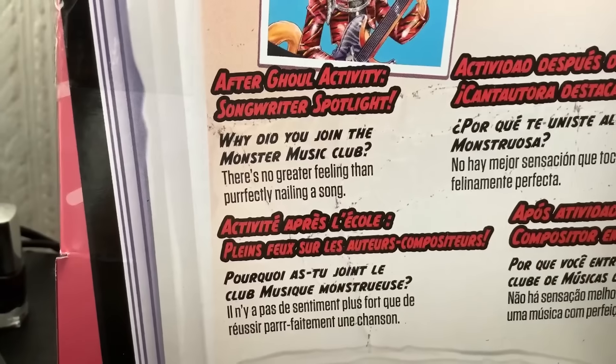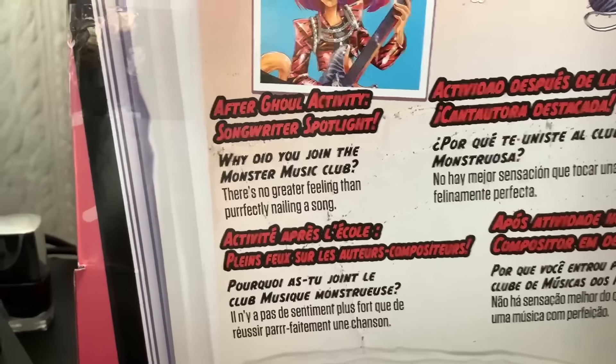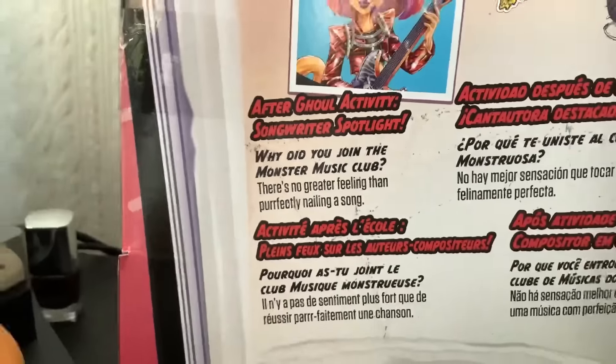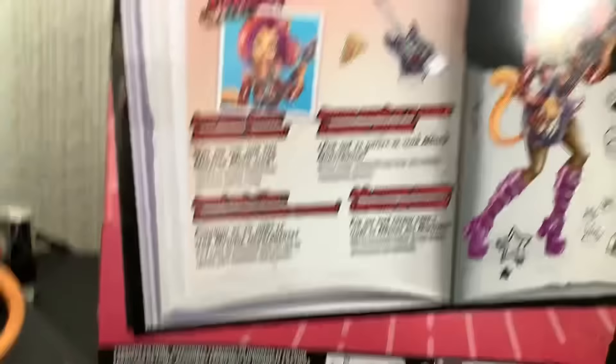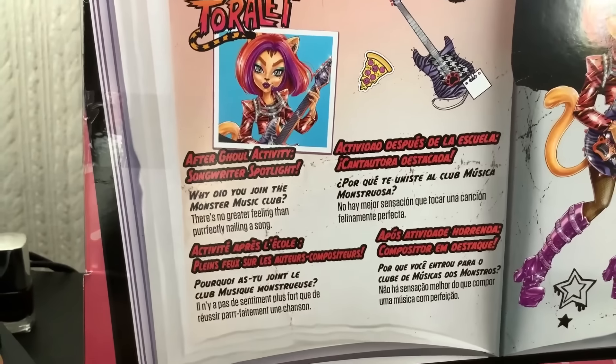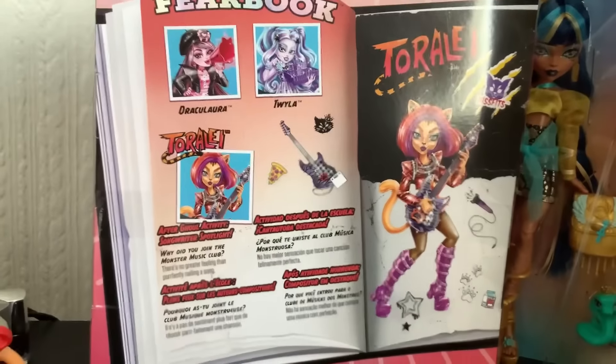And then we've got her After Ghoul activity. 'Why did you join the Monster Music Club? There's no greater feeling than perfectly nailing a song.' Perfectly nailing a song — I was going to make a pun of it. Well, that's iconic Monster High puns. Exactly — Monster High is known for the puns.